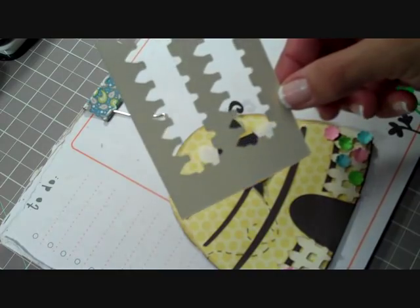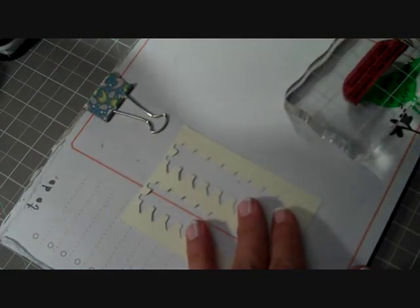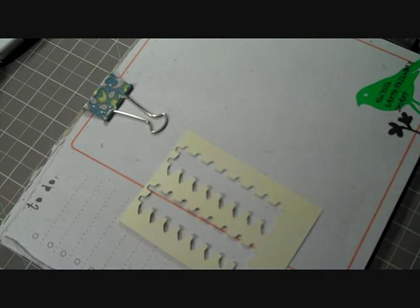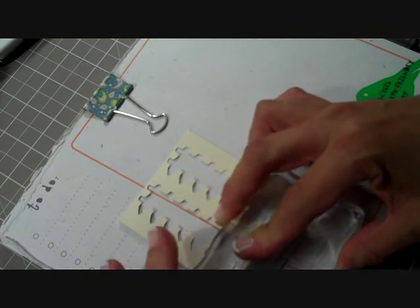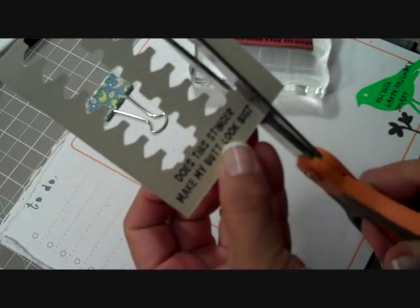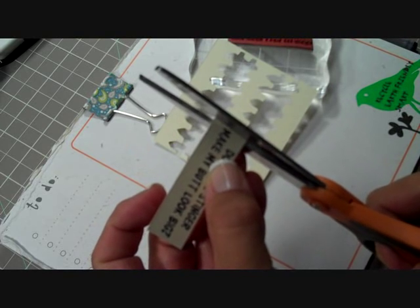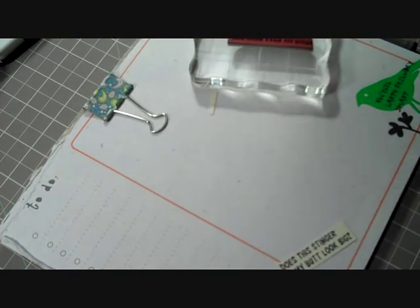I want to show you how much I love the Gypsy — this is the piece left over from the fence and you really get to use up all your scraps. I'm going to stamp it hopefully perfectly right on there. Let's ink it up with Memento Black and, keeping our fingers crossed, stamp it right there. Perfect — 'Does the stinger make my butt look big?' I love it! We're going to go ahead and trim that out leaving a little tiny border because I'm going to mat it on some brown.